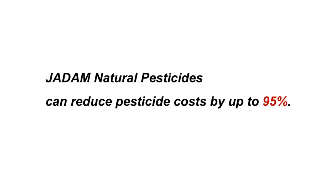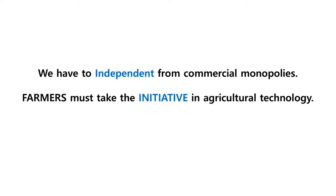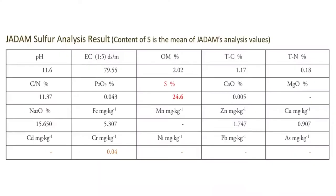As we always say, Jadam natural pesticides are powerful enough to replace chemical pesticides. I personally advise farmers to free themselves from expensive farming that relies on purchasing. By making your own microbial solution, liquid fertilizer, and pesticide, I believe farmers can be self-reliant and become leaders of their own farming with ultra-low-cost technology for future agriculture. The purity of complete JS is about 25%, which is very high concentrated sulfur compared to marketed products.